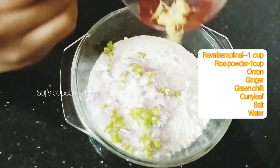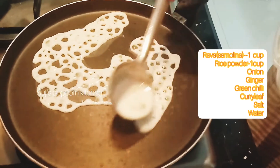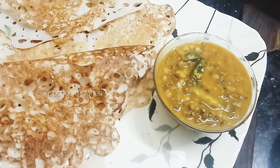Welcome to Suji's Popcorn Kitchen. In this Popcorn Kitchen, there is a Rava Dosa. It is a regular Dosa, but it is very easy to make. Let's try it.